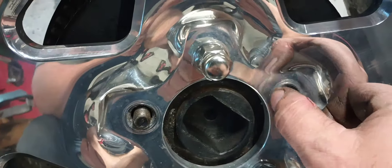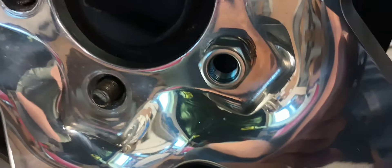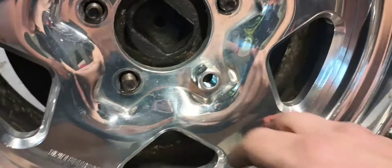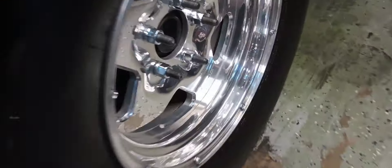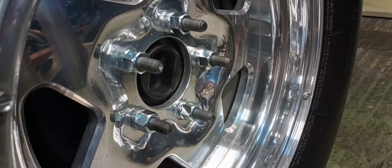With the closed-end nut you've got plenty of threads showing. But if you put an open-ended lug nut on it, guys — that right there will get you run off from any track that you go to. There is a solution for that, and I'm going to show you right now. This is the driver's side; as you can see, we have more than plenty of thread engagement now.